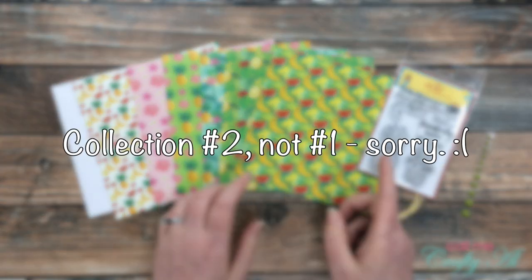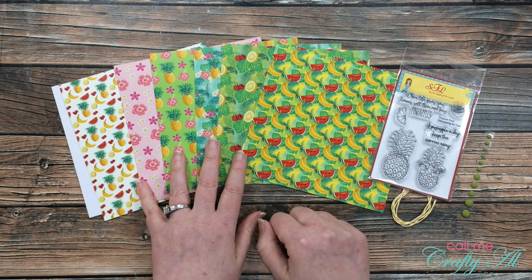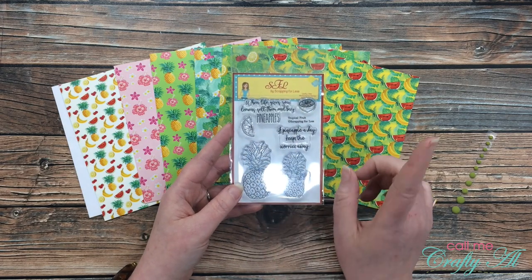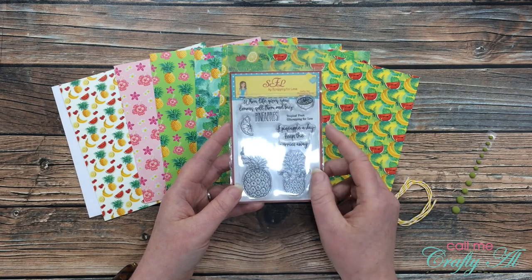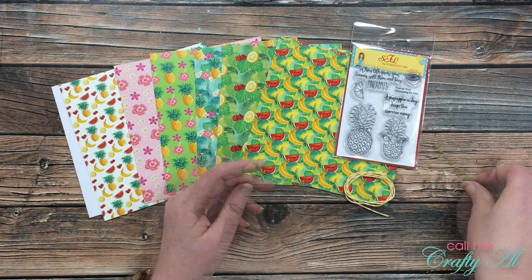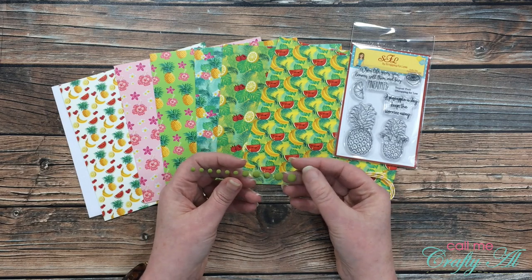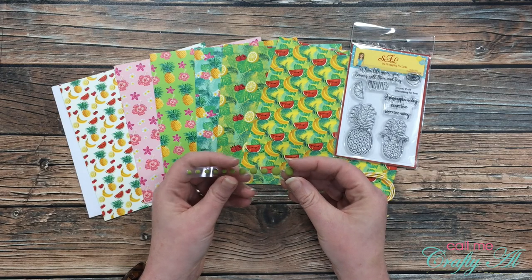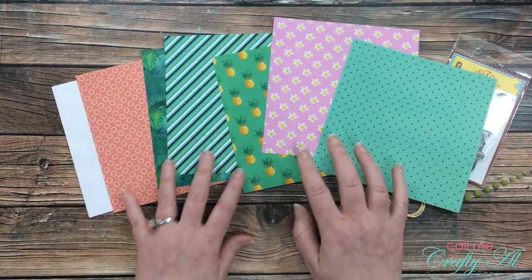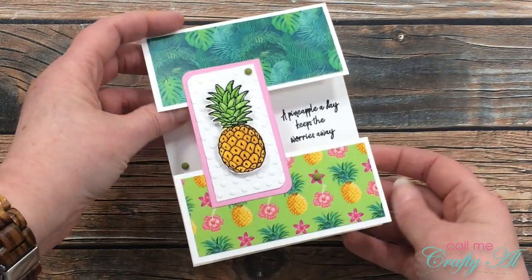Collection number two is called Tropical Fruit. Look at all of these fun fruity papers — they are also double-sided. There's another stamp set with this collection featuring a couple of pineapples and some lemons. The first sentiment says 'When life gives you lemons, sell them and buy pineapples' — so cute! You get some yellow twine to go with that, and in my kit I got some green enamel dots by Gina Marie Designs with a really unique matte texture. I hope you'll stop by next week to see how I made the card using collection number two.